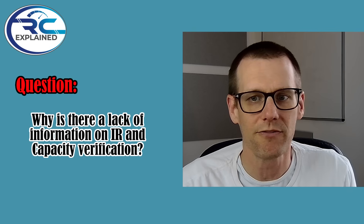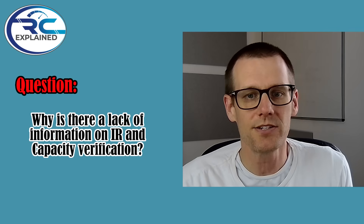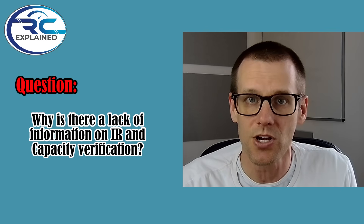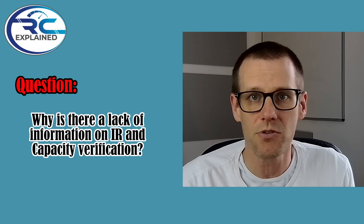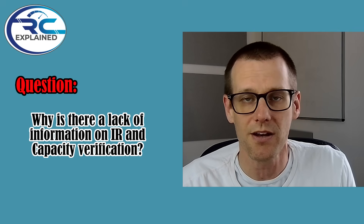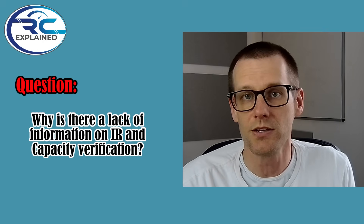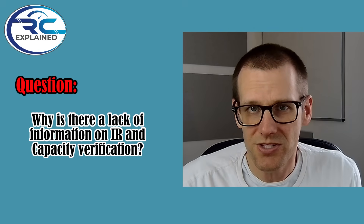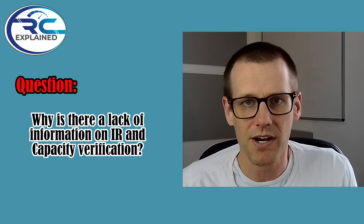Why is there a lack of information for internal resistance and capacity verifications? Again, there's no real standard method, and equipment differences make comparisons unreliable. It's not really possible to do a direct comparison against a manufacturer spec if your own equipment doesn't match what they're using or it's not done in the same environment. Many brands don't want scrutiny and rely on marketing claims instead of lab verifications.